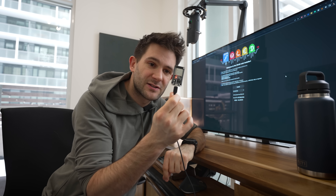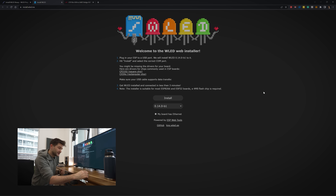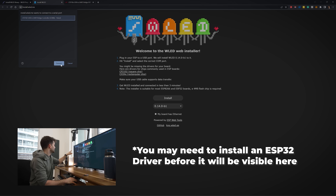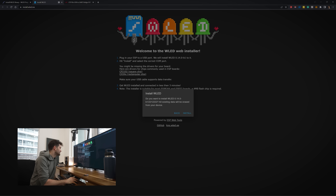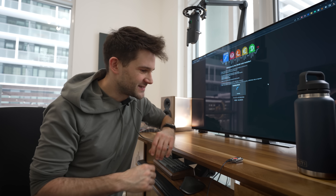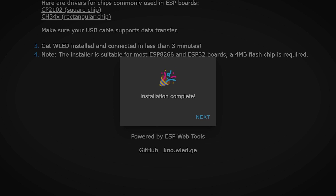Connect it to your computer — you can see the little LED light turned on. Then you just go to install.wled.me, hit install, select the microcontroller, connect, and install WLED. All existing data will be erased. I do wish this was a USB-C device — it's a little bit annoying to still be using a micro USB connector, but it is what it is. It's five dollars, so I can't complain that much. Installation complete.